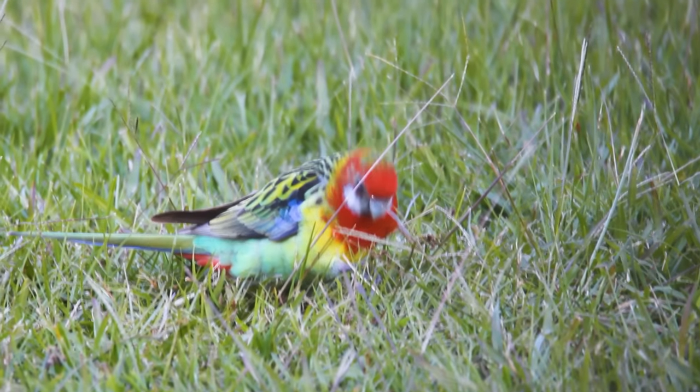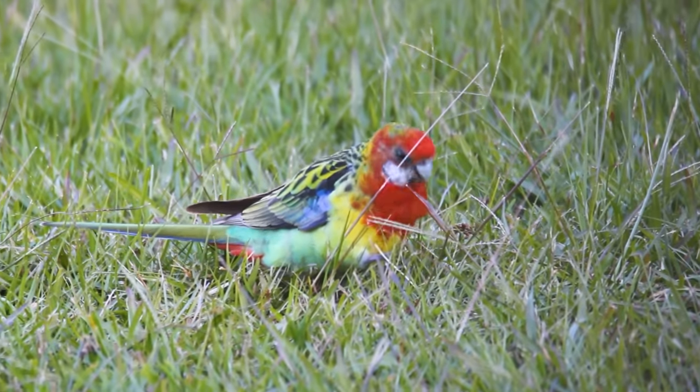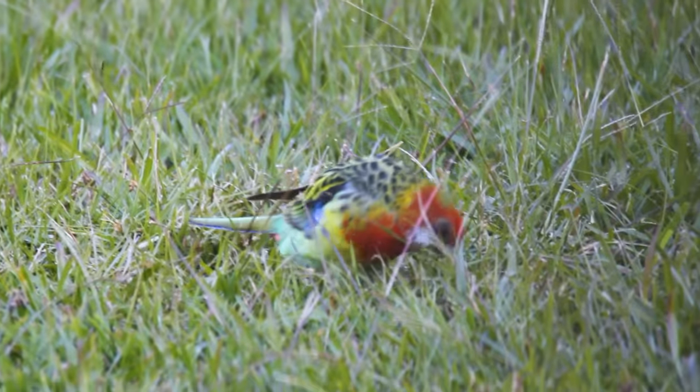When I was thinking of what subject I would paint to demonstrate colour blending I immediately thought of these birds. These are colourful Australian parrots called Eastern Rosellas and because they're so vibrant I thought they'd be a perfect subject to show you how to blend different colours. You'll often see them feeding on the ground in the grass. They eat seeds, fruit, nectar and insects, and the sweet little things mate for life.